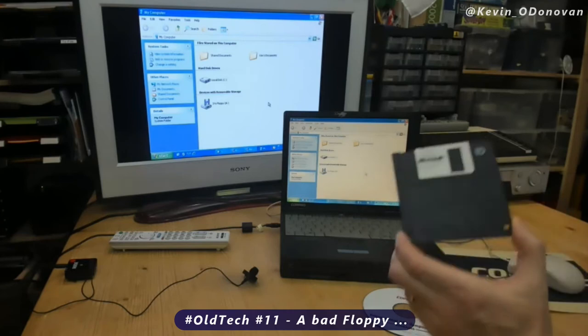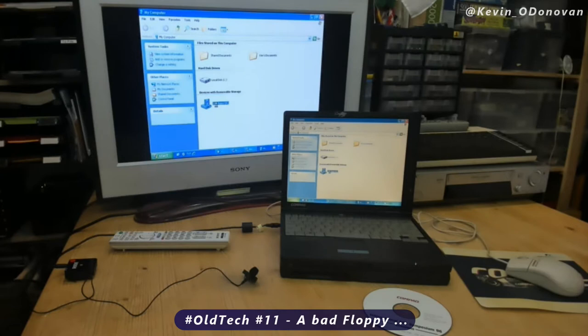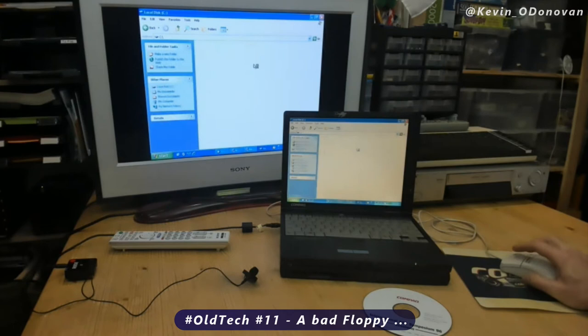Supposing you had a floppy disk with some really important files, so you wanted to copy them. So you put the floppy disk into the floppy disk drive, double click on it, and it tells me there's three photos. Great. So I will select all three and I will copy them to these files.